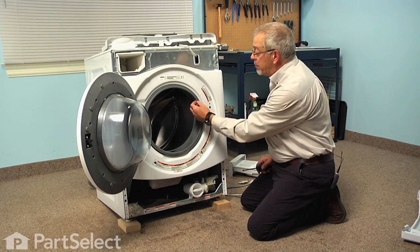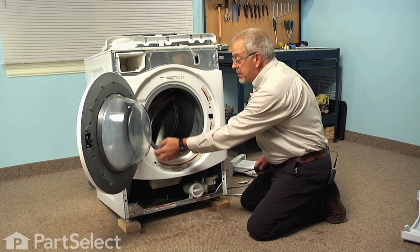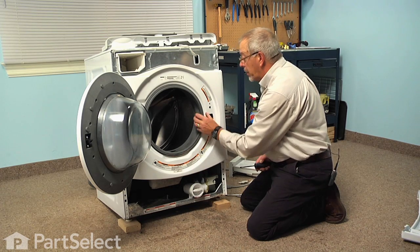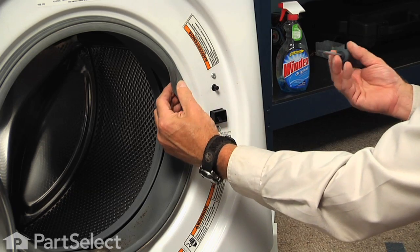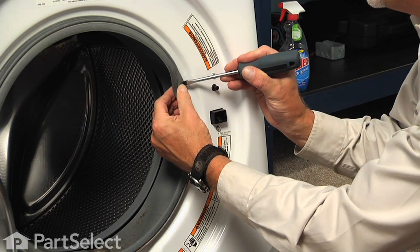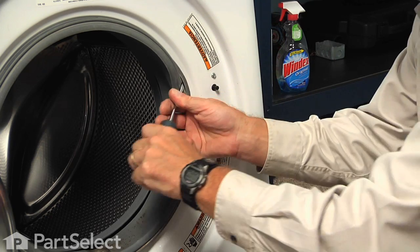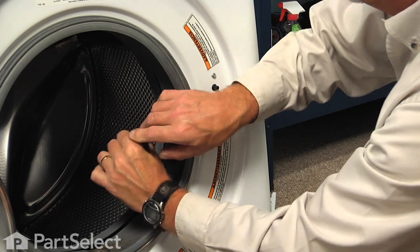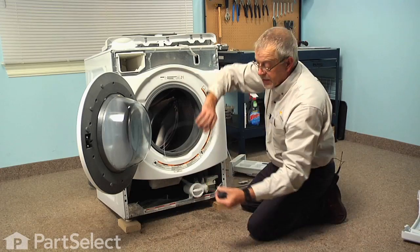Next, we're going to disengage the bellows from the front panel. It has a metal band clamp around it with a short spring on the very bottom. So with a flat blade screwdriver, we're just going to go in between that bellows and the metal clamp and just pull outward on it enough that we can actually roll it off of the front panel. We'll set that aside.